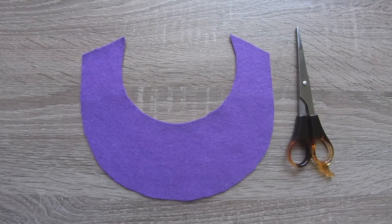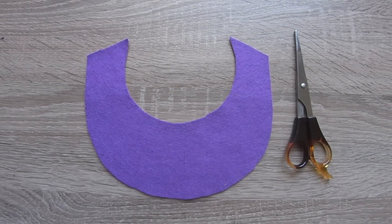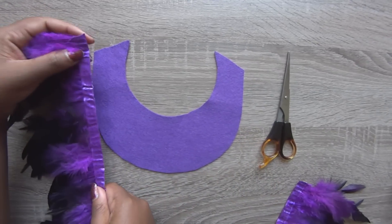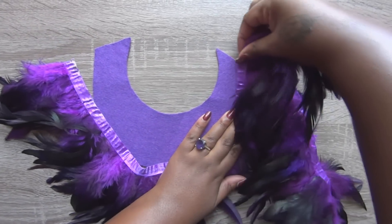Place your template on the felt and cut. Next, measure the feathers along your template and cut. Once you finish cutting you will have three pieces.